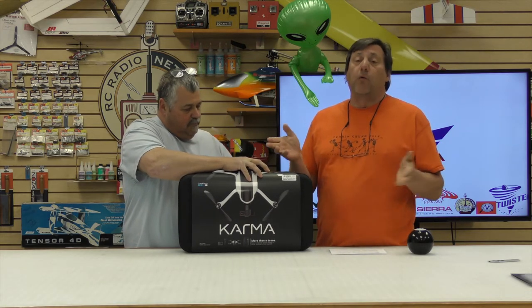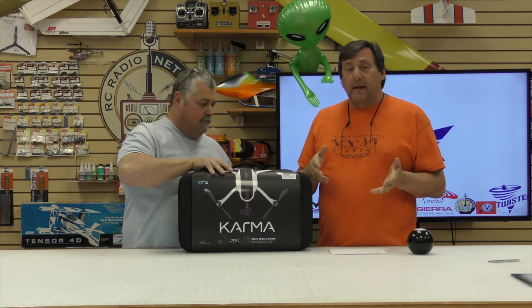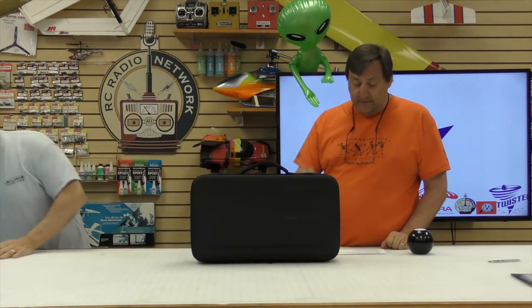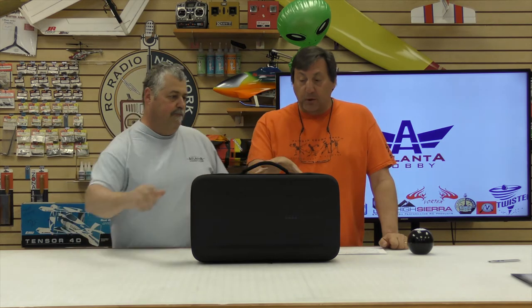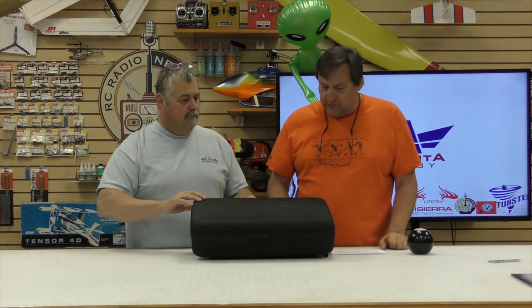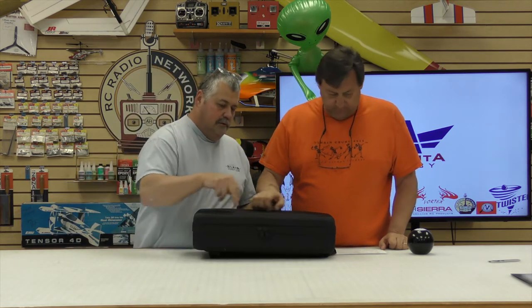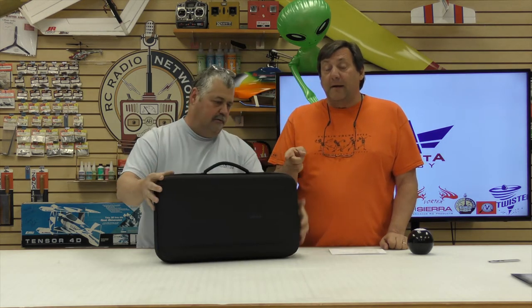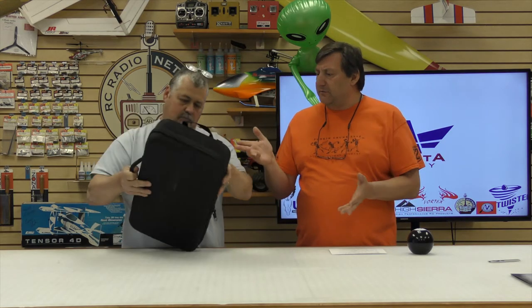It's compatible with the Hero 4 or 5. So for you folks that already have a Hero 4 or Hero 5, you can buy it in different configurations. The bundle, which we have here — you can zip it. It's a soft case but kind of a hard shell on the outside. The bundle comes with the Hero 5 Black.